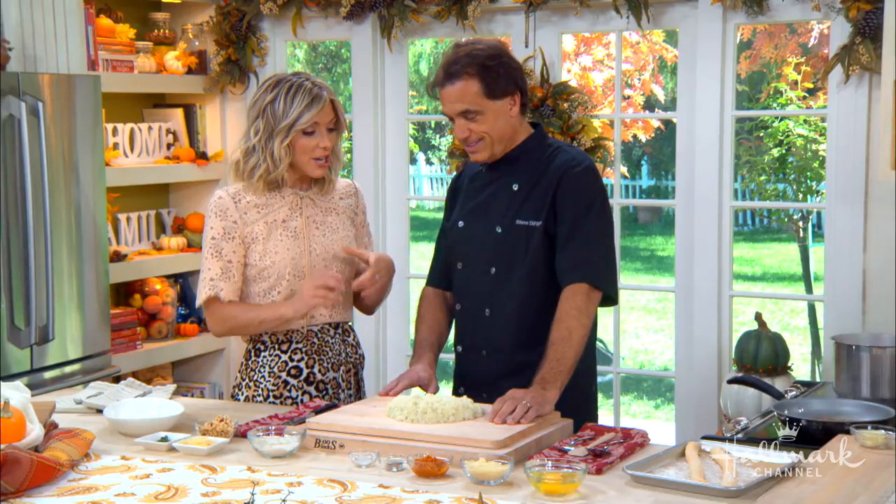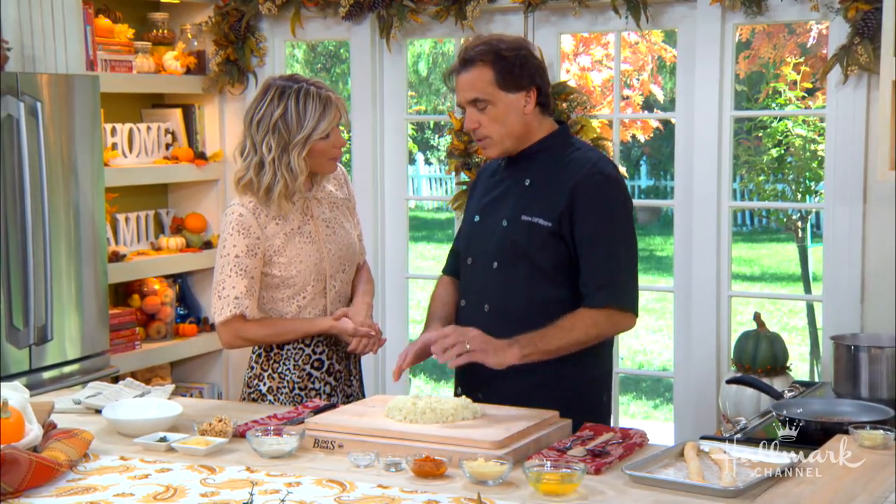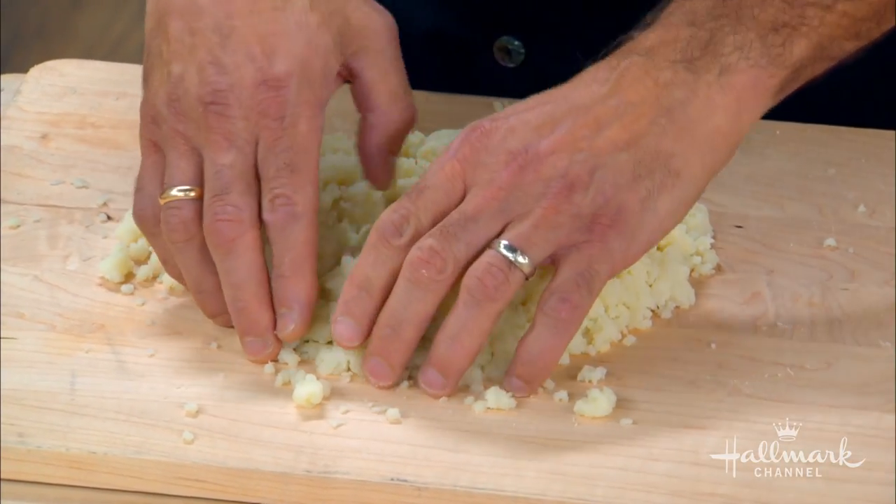So good gnocchi — however you choose to say it — starts with the dough, but it's not really dough at all. It's mostly potato. You want to take a potato, peel it, cook it, and cool it. That's mostly what this is.